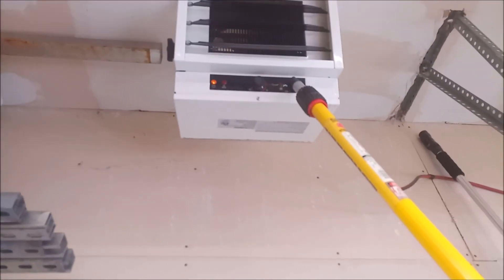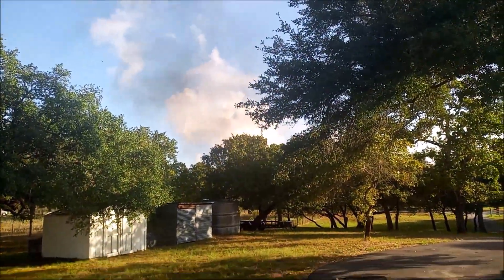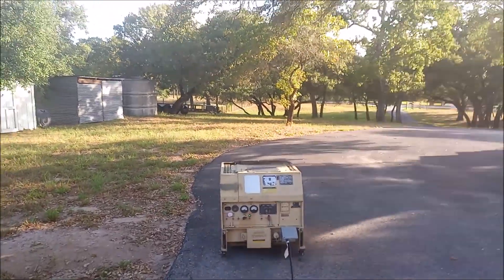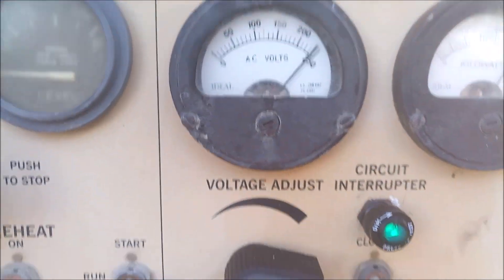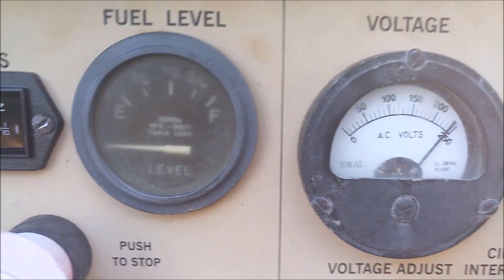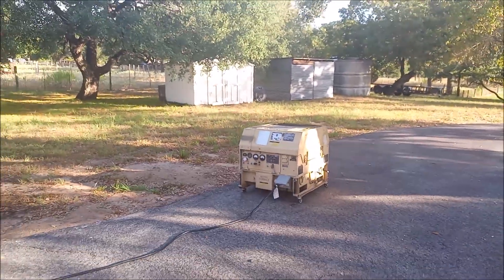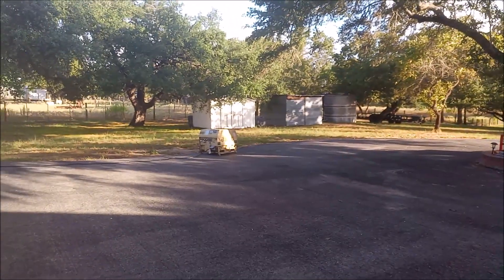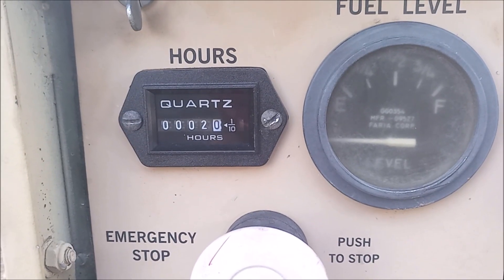I've gotta use my little bar here. You can see it's got power but it's not on. It smokes a little bit coming up to speed. It's a little bit more noisy than my 802 on the trailer over there, but it's not unbearable. One hour in, no problem.